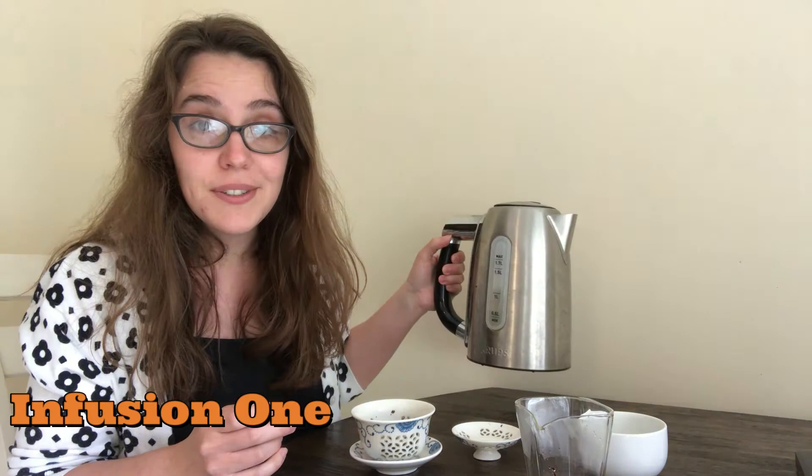I don't know what flower exactly, but the gaiwan body — I get a hint of floral but I get a lot of roasty notes. All right, let's do this.